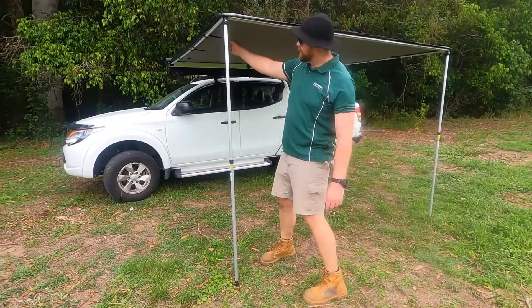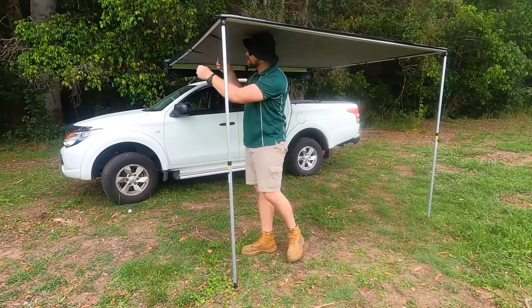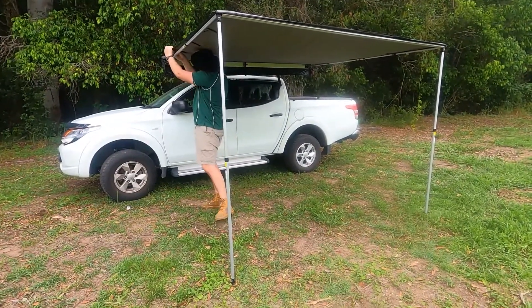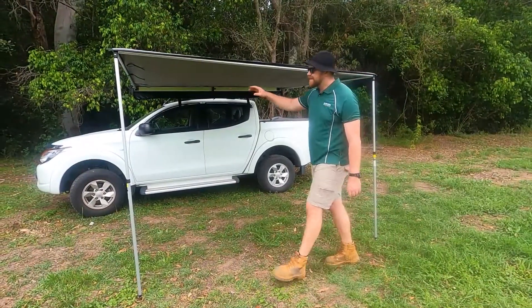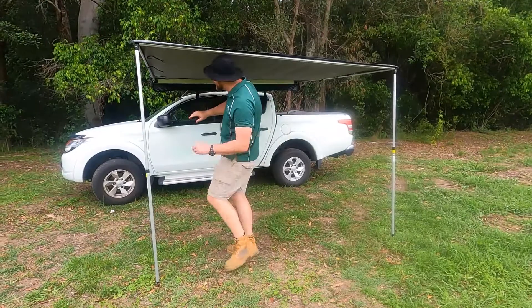Now what you want to do is undo the Velcro tabs on the side of the awning. Next, what you want to do is release the side arms back into that back extrusion there.